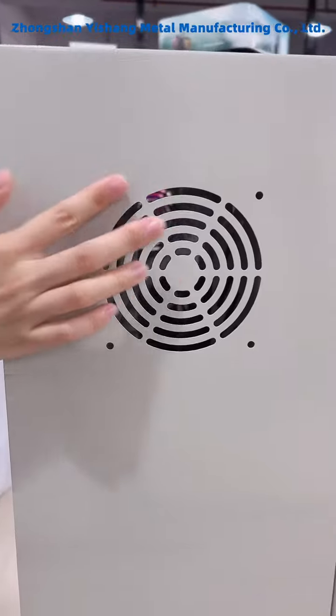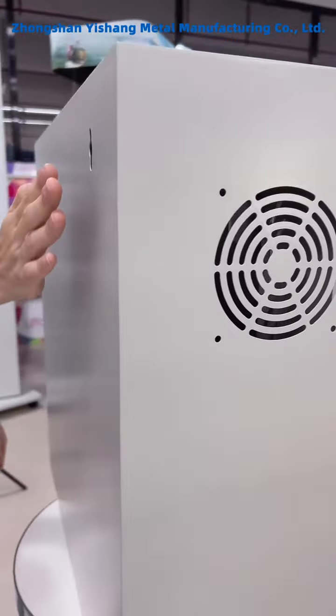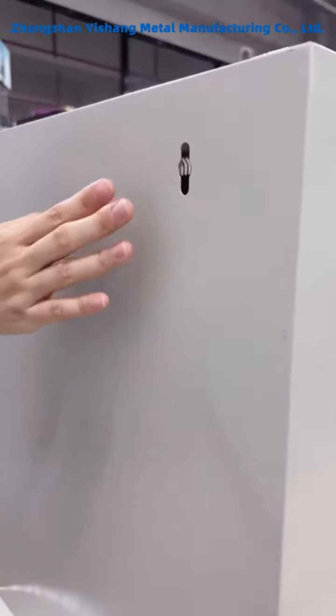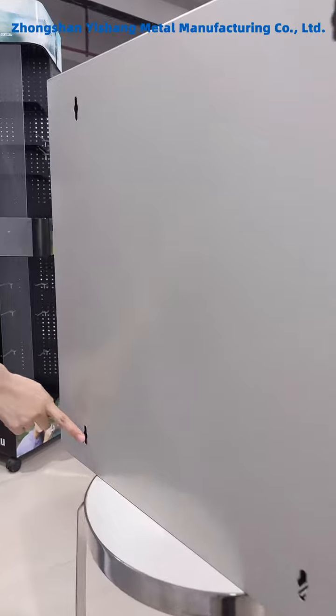We designed the hole for the heat dissipation. And on the back side, there are four holes for the wall mounting.